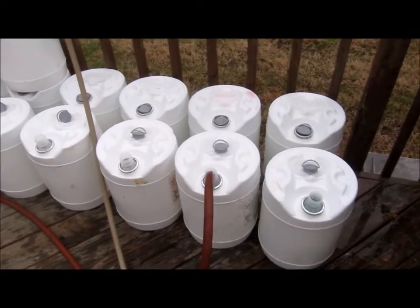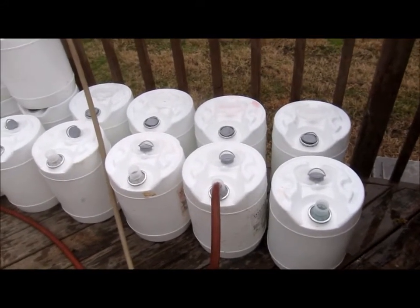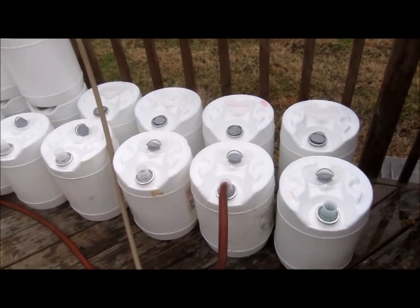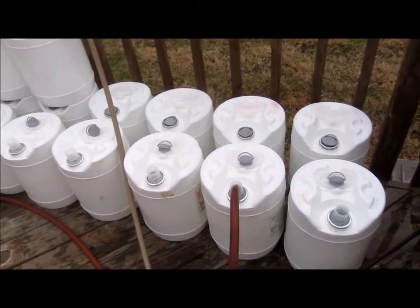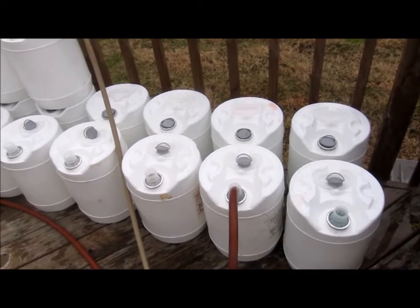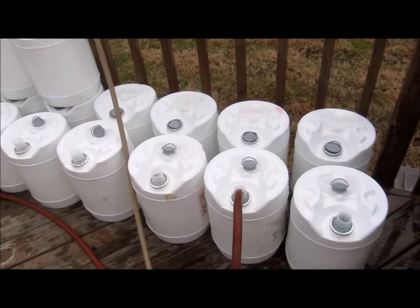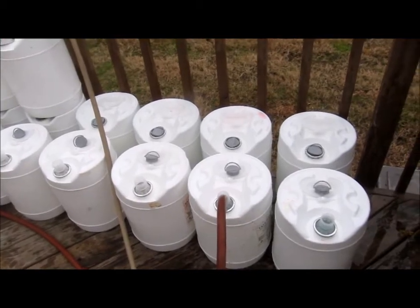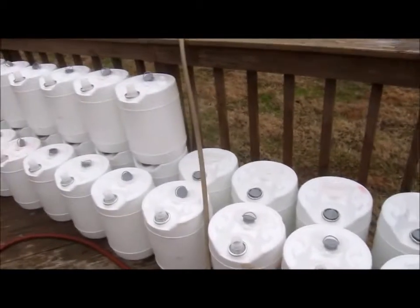I'm filling the five-gallon buckets with water, and that is to dilute the sucralose artificial sweetener. That stuff is extremely sweet raw like that, and when I cut the lids or whatever I do with it, I don't want this stuff all over. So this is the first washing, and I'm going to fill them up and let them sit for a little while here.